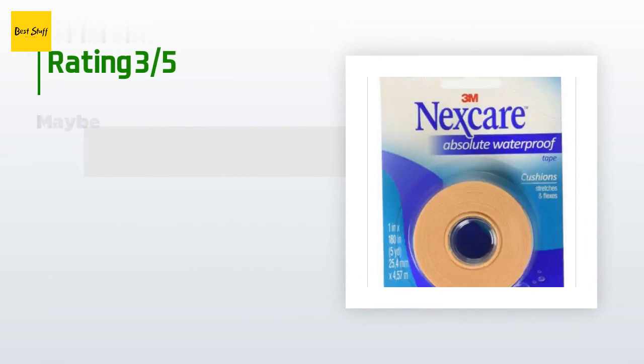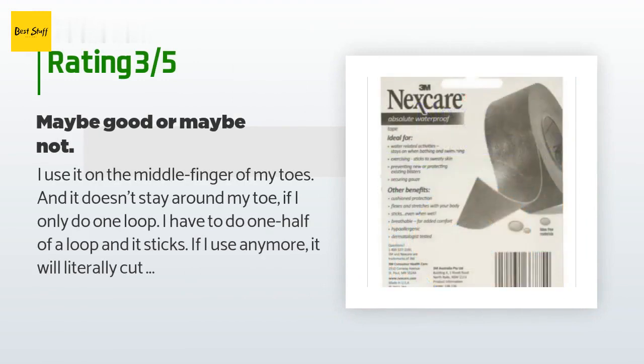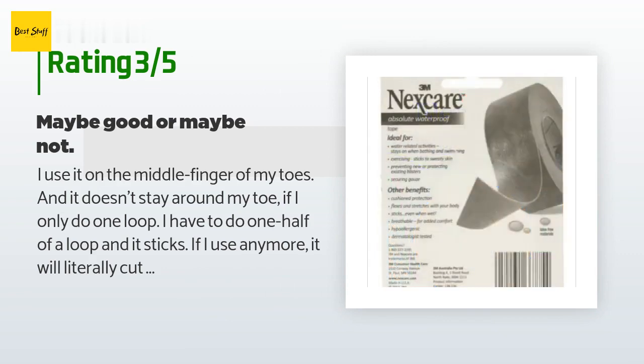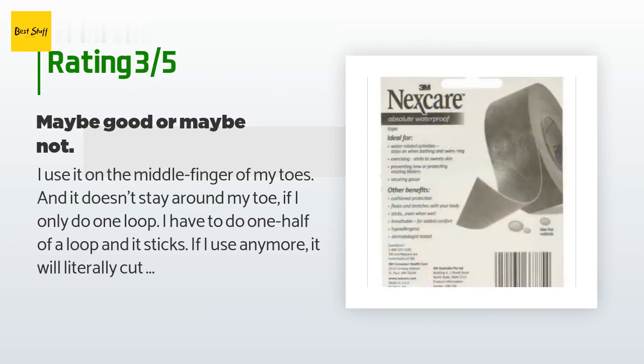An unhappy customer said: 'I use it on the middle finger of my toes and it doesn't stay around my toe. If I only do one loop — I have to do one half of a loop — and it sticks, but if I use any more it will literally cut off the circulation to the toe. It doesn't get soaking wet, so that is good. The adhesive isn't too strong; perhaps that is why it doesn't stay wrapped. I would still purchase again though.'